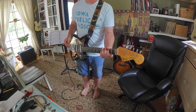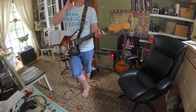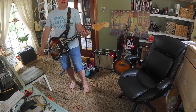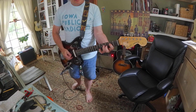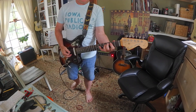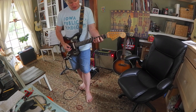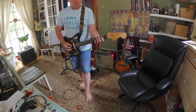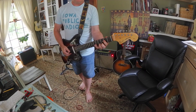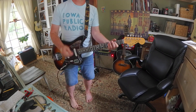A, B would be — let's see what that is. That sounds like Phrygian, which is B, C, D, E, F sharp, G, A, B. So that is B Phrygian.